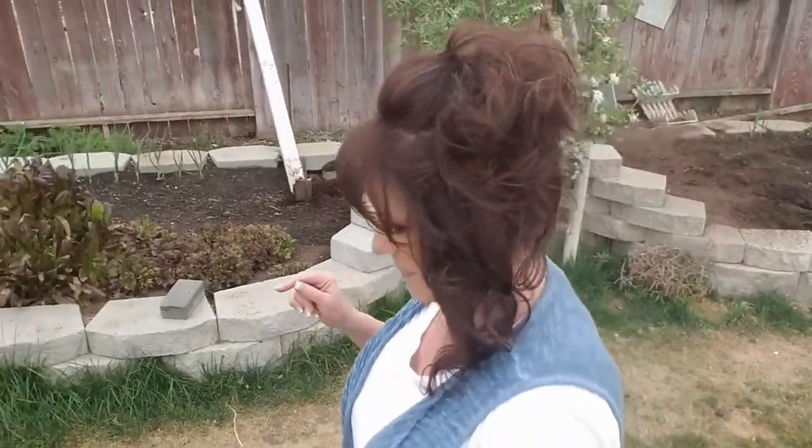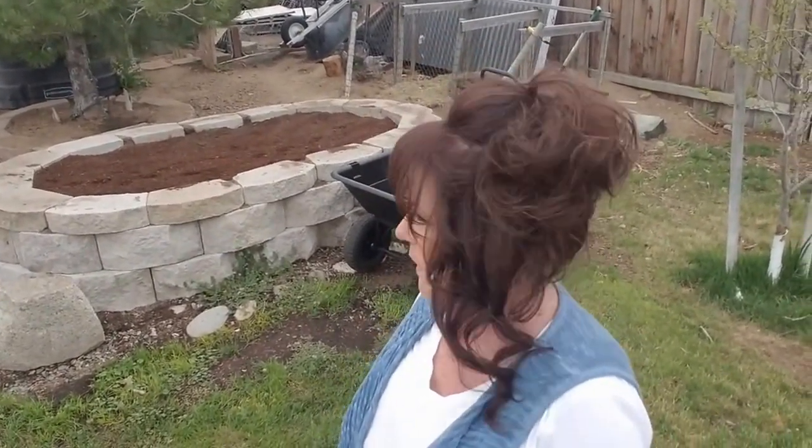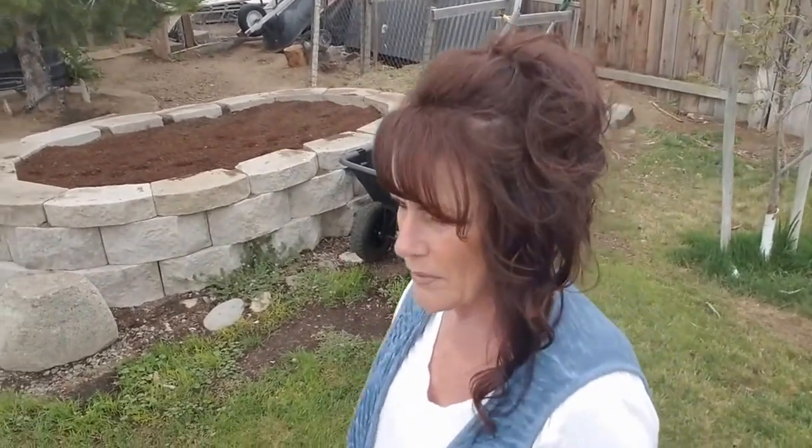Over here, since they destroyed my asparagus bed, instead of having to put chicken wire on that, I think what I'd like to do is go ahead and plant peppers in there. So I've got to water — let me take you and show you.